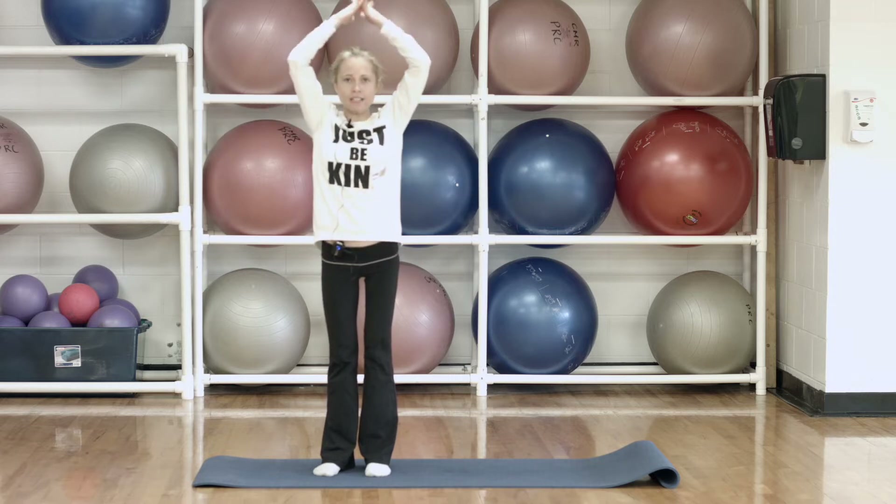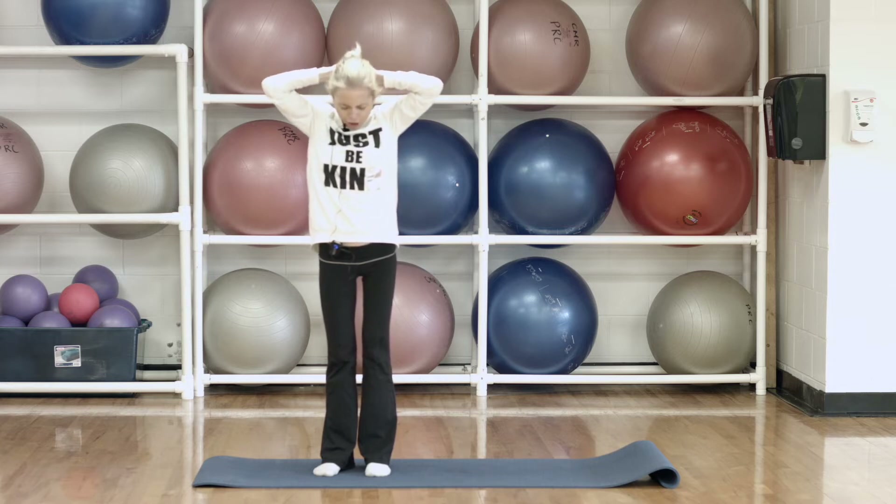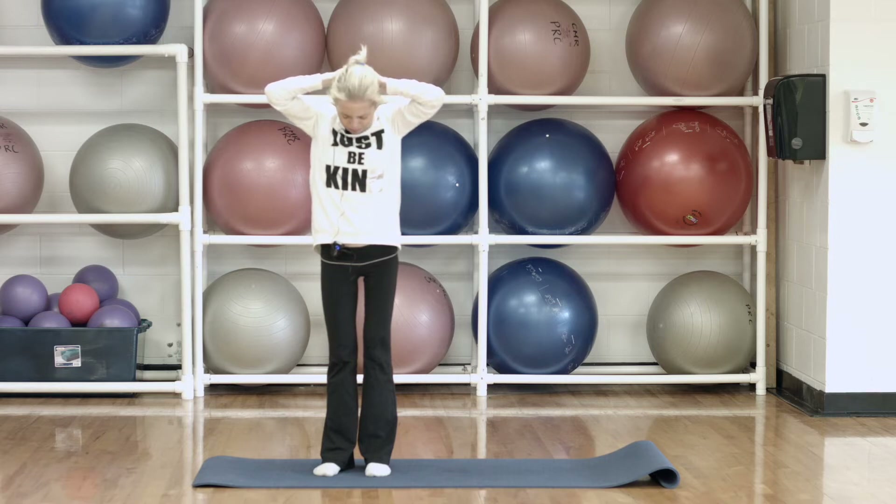Bring your head back up. Now we're going to take both of our hands, interlocking our fingers, bring the hands behind the back of the head and just gently pull down looking at the floor. And then bring it back up.